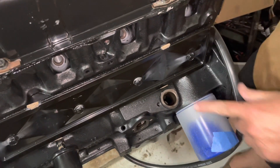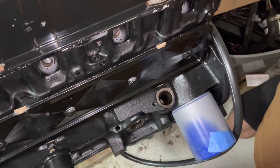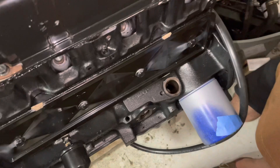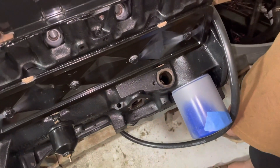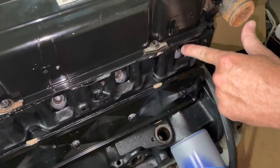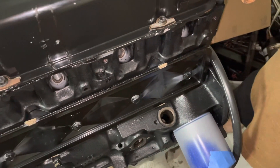Right now I do not have a distributor in this hole right here, and I have the distributor cleaned and prepped and ready to go. When you time an engine with a distributor, basically what you're doing is putting the distributor in a specific location that's mechanically locked through the gearing system with a certain position of the piston. So you want to make sure number one piston — this is the number one spark plug hole here — is at top dead center on the firing stroke.